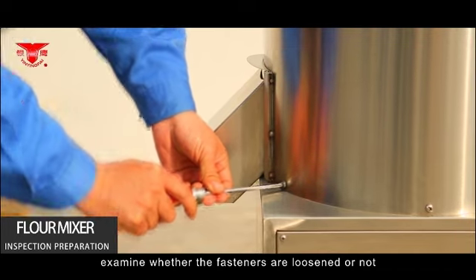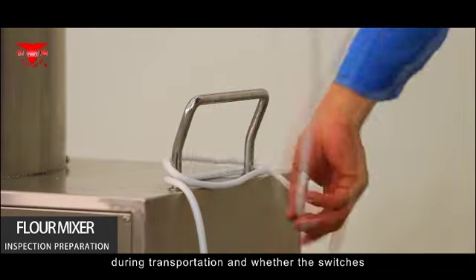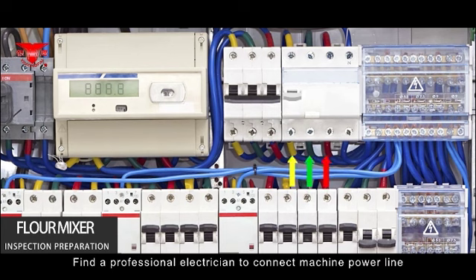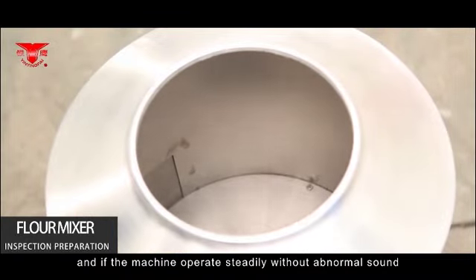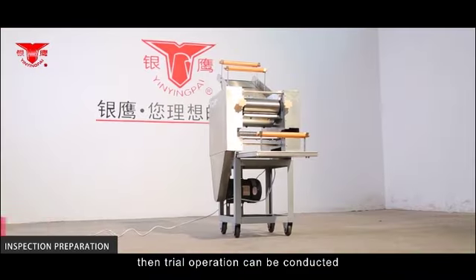Examine whether fasteners were loosened during transportation and whether the switches and power lines were damaged. Have a professional electrician connect the machine power line to a power switch that matches the correct voltage. Press the start button, and if the machine operates steadily without abnormal sound, trial operation can be conducted.